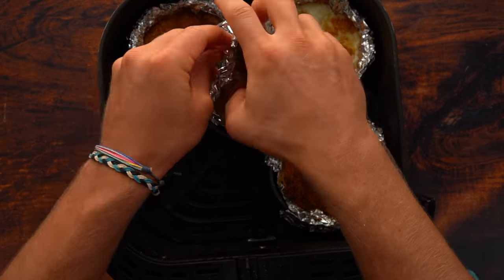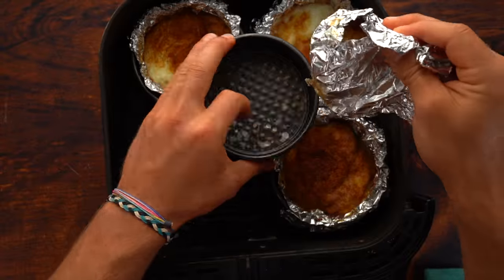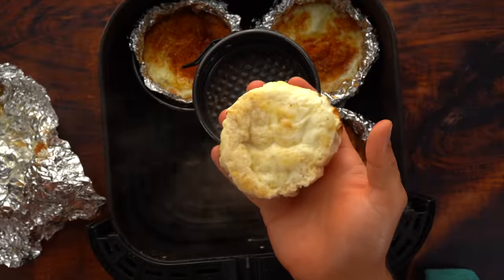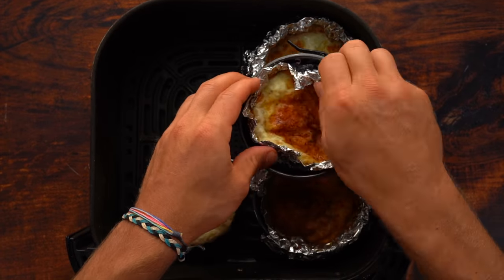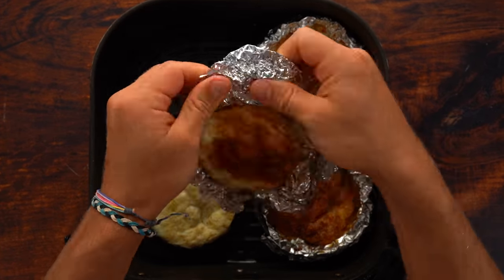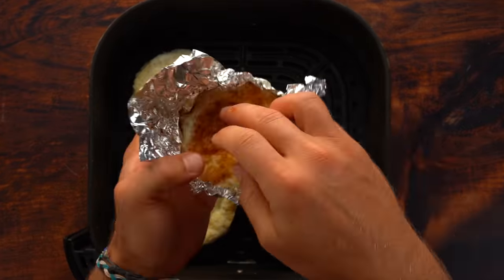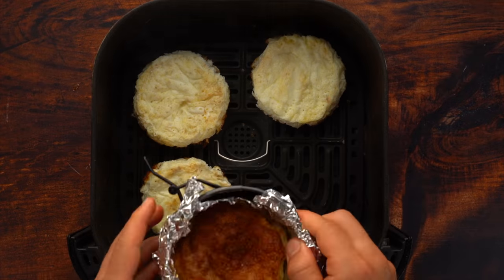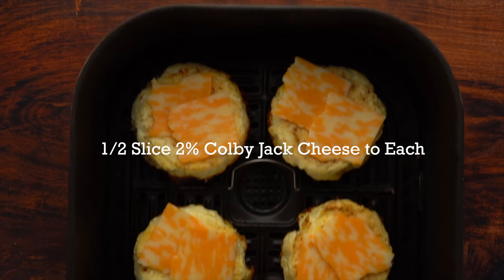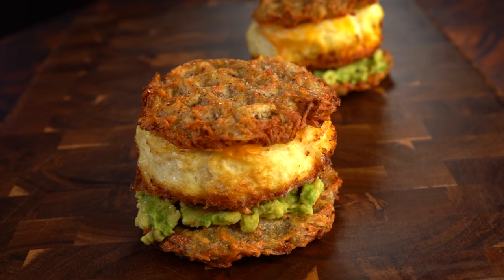Carefully take the patties out of the aluminum foil — it's really hot, so be careful. Add half a slice of two percent Colby Jack cheese to the top of each one, then put them back in the air fryer for another two minutes or so just to melt the cheese. Then it's time to build the sandwich: add your avocado, your egg white patty, and the top hash brown. Time to enjoy.